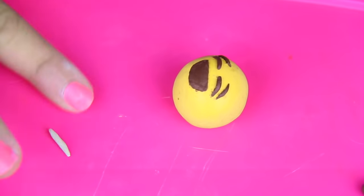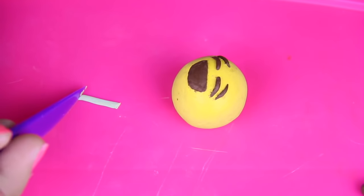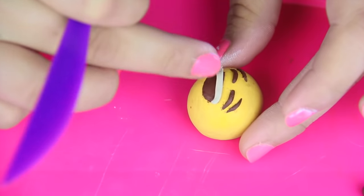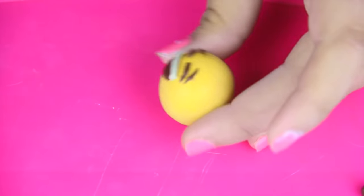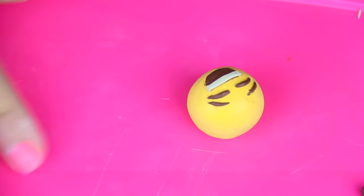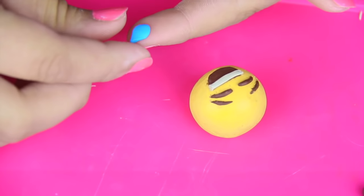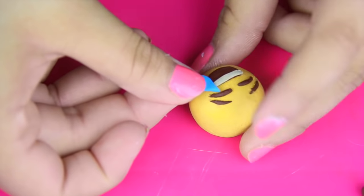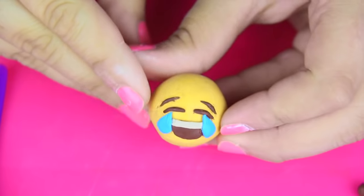Moving on to the teeth, I'm taking the white eraser clay, I'm gonna roll it up a little bit kind of like a little snake, and I'm gonna flatten it out, cut it up, and put it onto the mouth. And this is how it looks so far — it looks a little bit funny without the tears, but we're gonna get straight on to that. I'm gonna take some blue clay and I'm gonna begin to roll it up. The tears are really easy to make. All you really do is you tap and you pinch, and you just continue doing that until you have your perfect tear. And that is it for my first emoji.